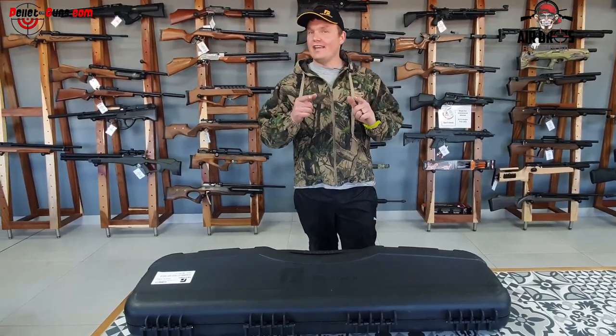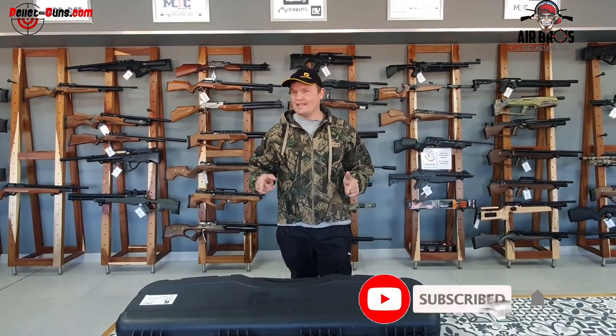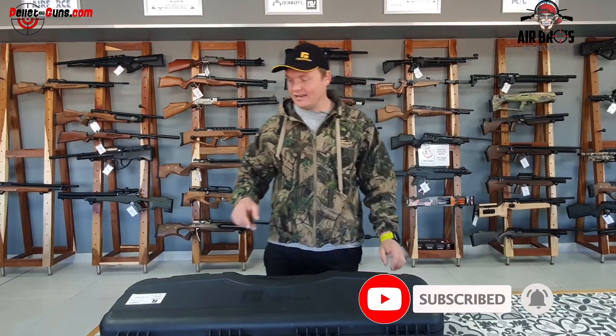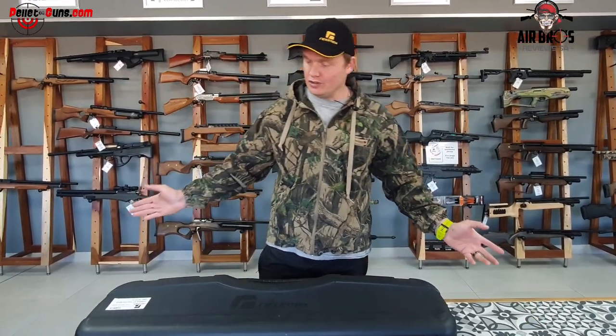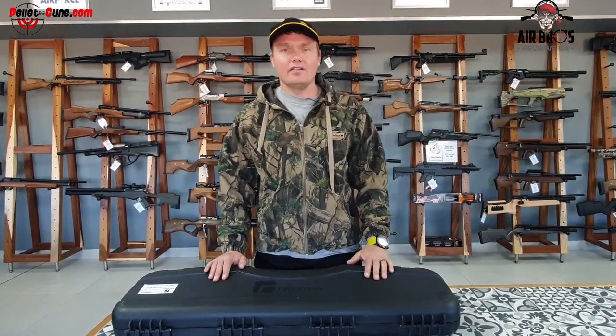Yet again, we got a new airgun — not new, but a new version of the Reximax Drone. Welcome to AirVersiveUSA in conjunction with Pelaguns.com. In our new store, as you can see, numerous guns, but today we've got the Reximax Drone.